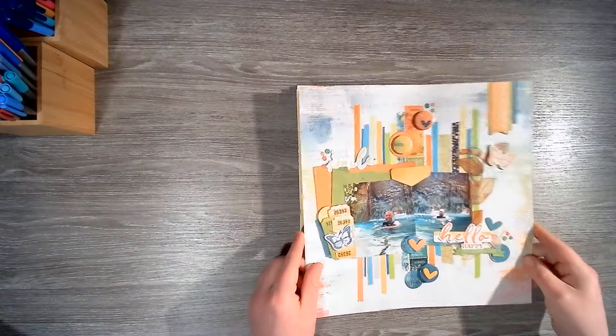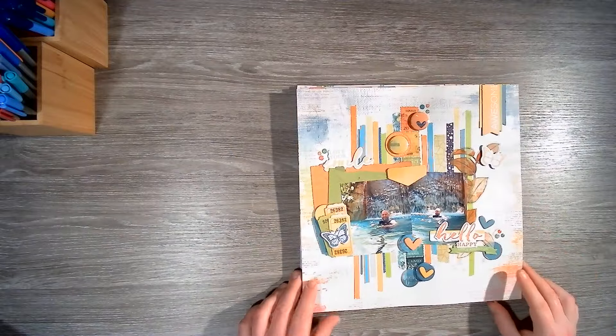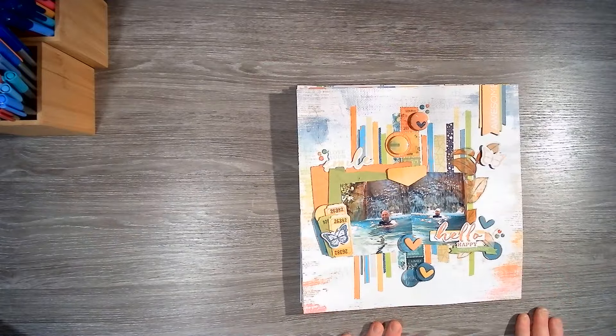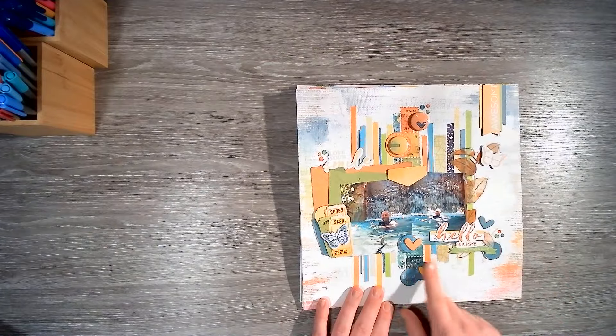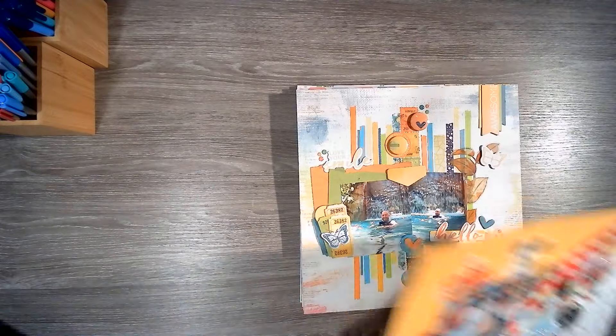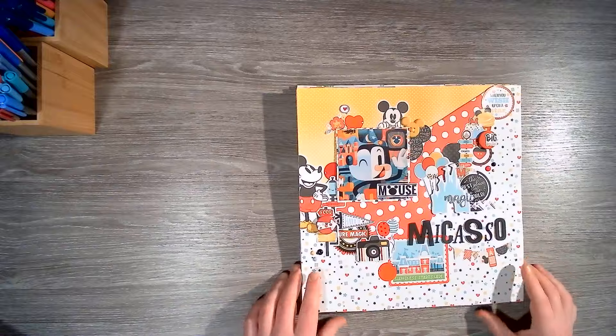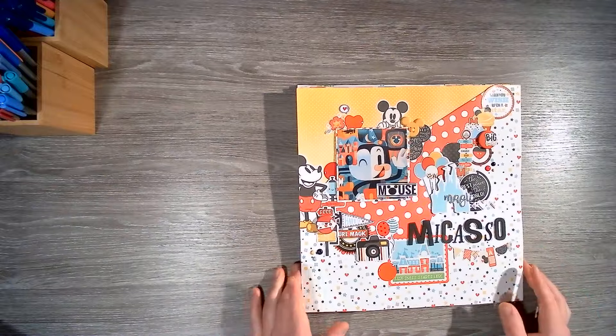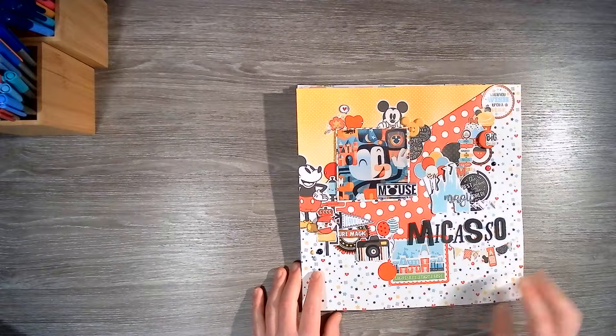Got another Discovery Cove using the absolutely amazing Spectrum Sherbert from 49 and Market, along with some washi tape and flare. Back to Disney-esque collections — we've got some Doodle Bug mixed in with some other bits and bobs. Love this one so much.